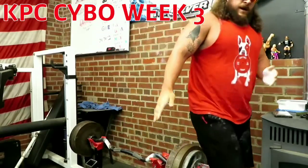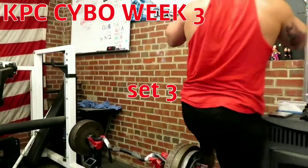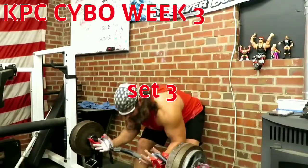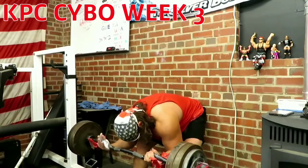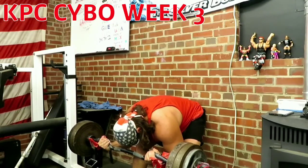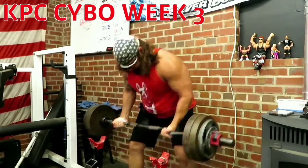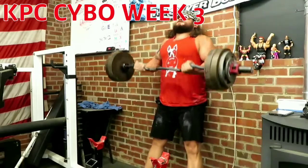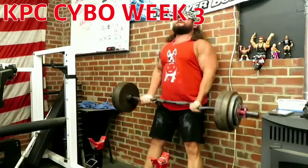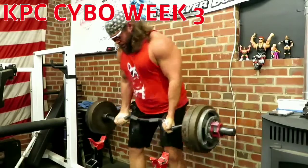Coming up to set number three. Set three, if I remember correctly, gets a little slower — let's check it out. Rep one looks pretty good, flying on rep two, and then rep three a little slow.